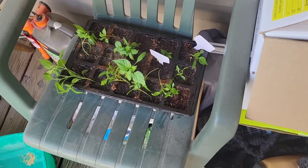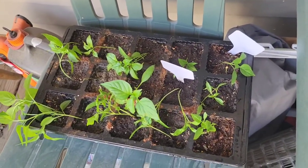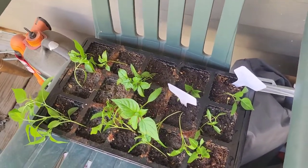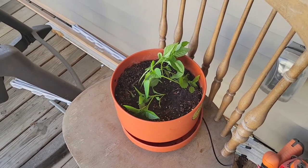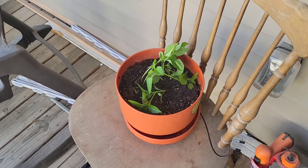I moved these up onto the porch so that they wouldn't get blown down so bad. These are my jalapenos, and it's very important that they do well because I'm going to make cowboy candy this year. Here's my hatch peppers, which I'm super excited about planting this year - so I don't want them to die.